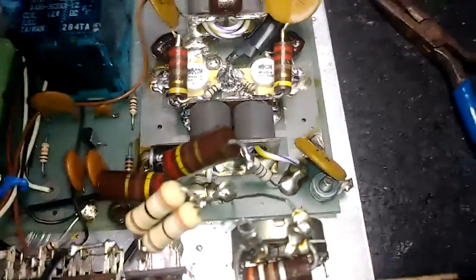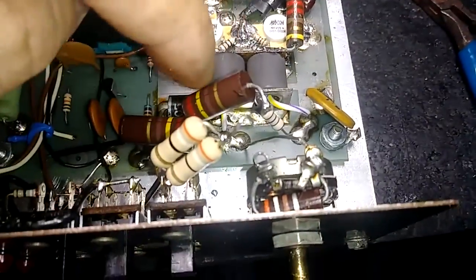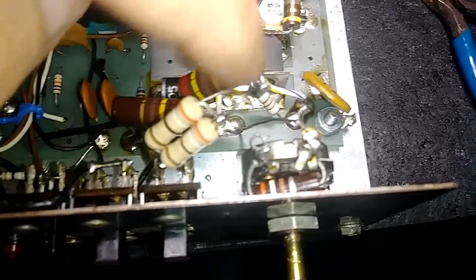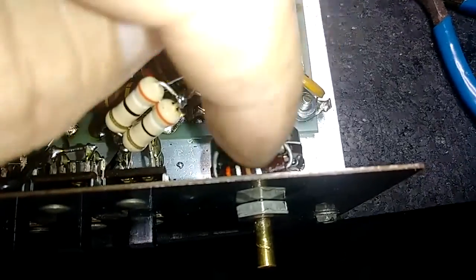You can see what I'm doing — I just got done unsoldering the resistors here, got them two resistors. On that pot, gotta get that one wire off, then I gotta concentrate on getting this resistor here out.